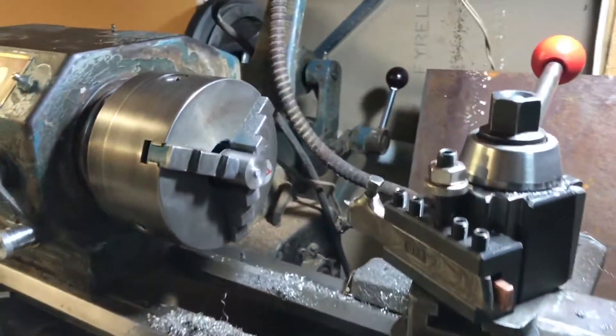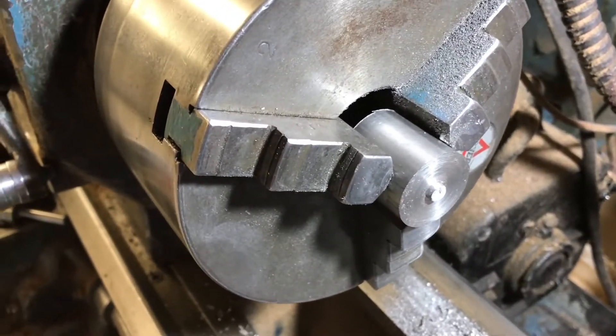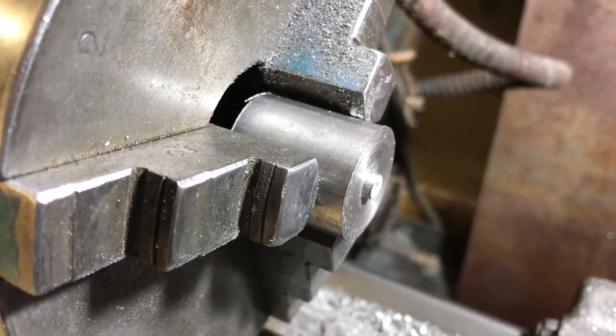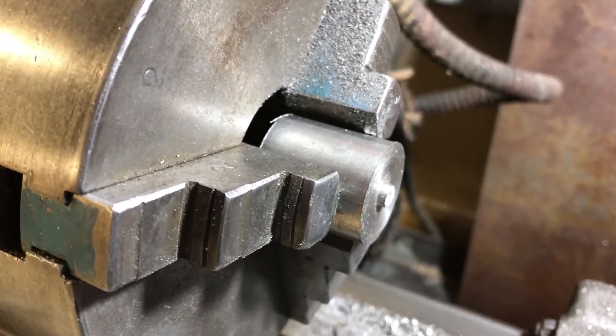The next step is to clean up these blocks. After being cut off with a parting blade, it often leaves a bit of a nubbin behind. This is actually quite a big one, but it doesn't really matter too much — it does make it difficult to face the block, but it's fine if you drill a hole in it first.